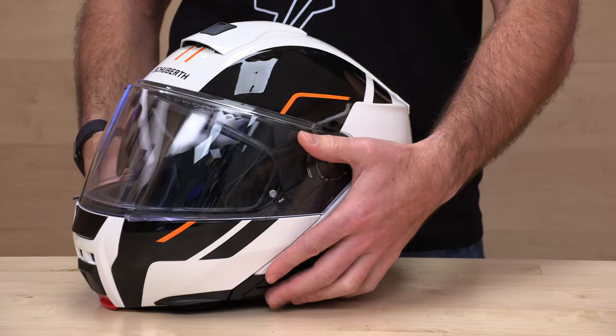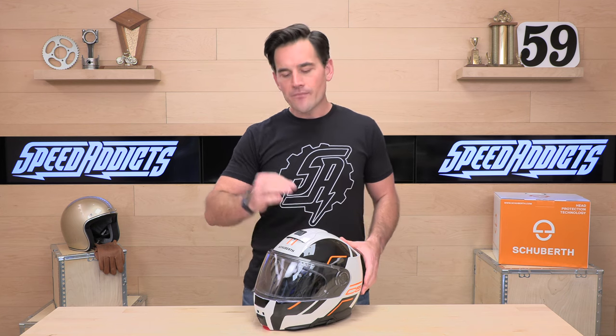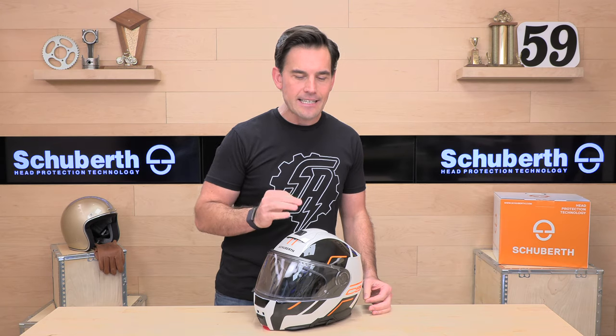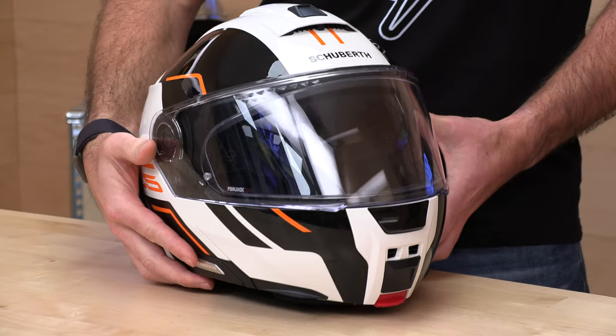Modular helmets are never the lightest because you have more mechanism built into the helmet to get that chin bar to flip up. This helmet is DOT only — they did not dual homologate. The helmets sold in Europe are ECE 2206, whereas the helmets imported here are DOT only. I've talked to Schuberth about this, and what they've said is that the shell on the DOT-only helmet is slightly more reinforced to pass the DOT test. Otherwise the guts are very, very similar, if not identical when it comes to safety to that ECE 2206 helmet sold in Europe.